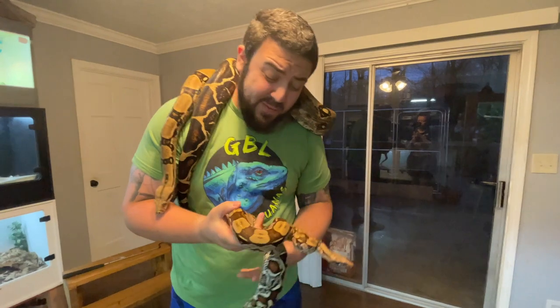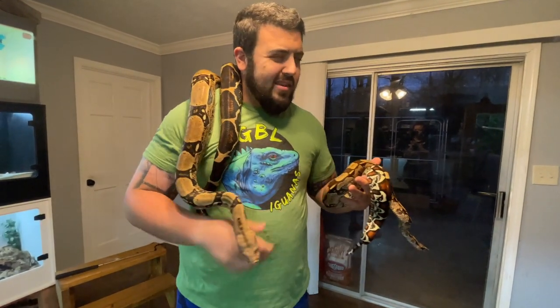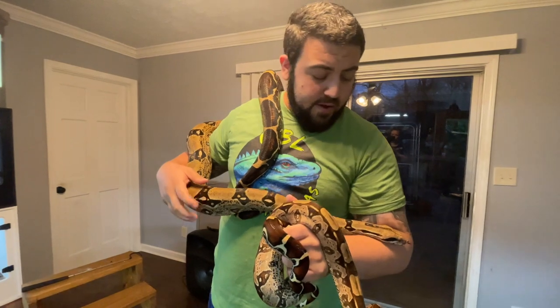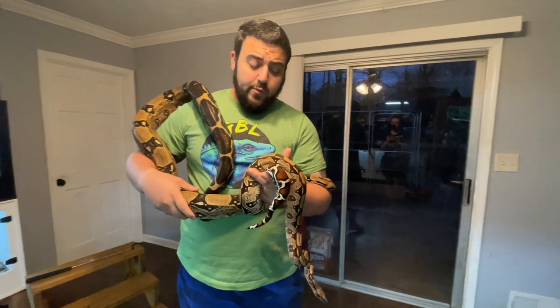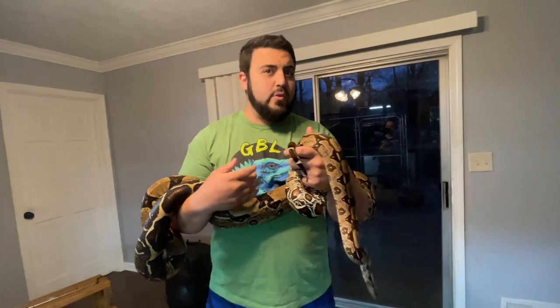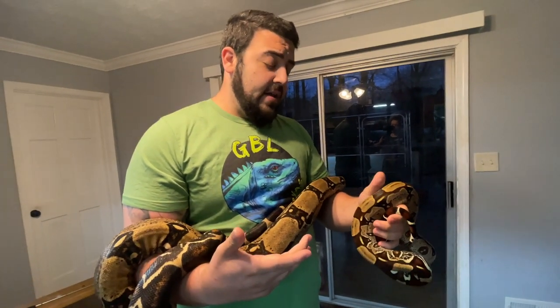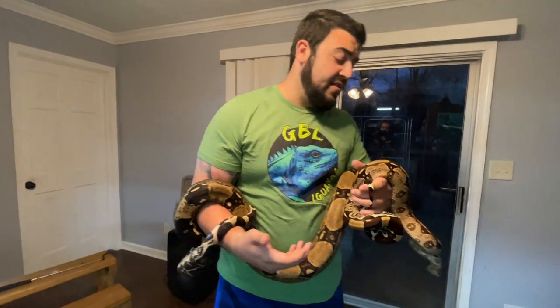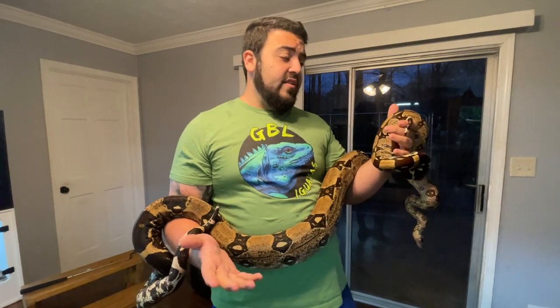You don't want to overfeed because boas have a very strong food response. Even in blue, this girl has never, ever missed a meal. An adult boa is going to eat a lot less frequently. When they're young, once a week or once every 10 days — listen to your snake, look at your snake. If she still looks perfect, eating every seven days, growing at a good rate, and looking healthy, I'm going to keep going at seven days. As they start to get larger, if they look a little chunky or start refusing food every seven days, you adjust accordingly.